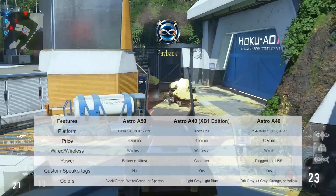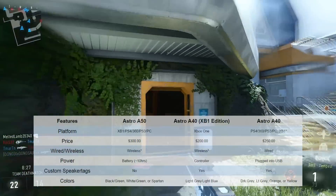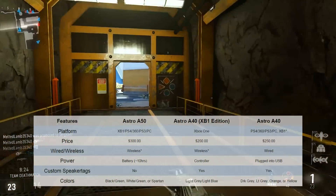Next up, price. The A50s go for $300. The A40 Xbox One Edition is only $200, so that's a pretty good deal. And then the regular A40s are $250.